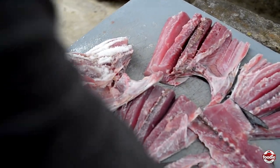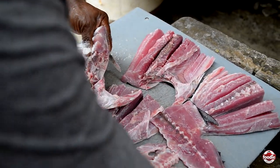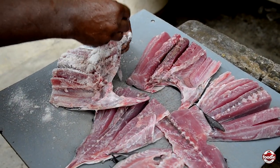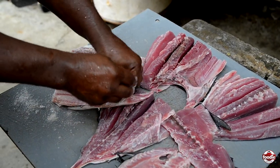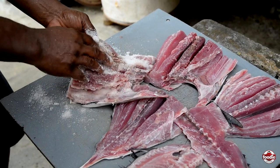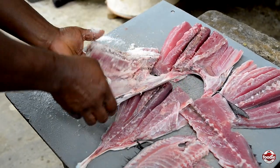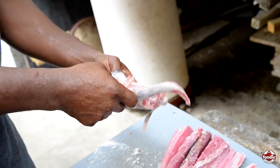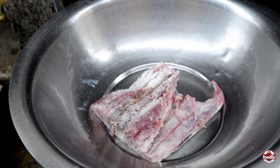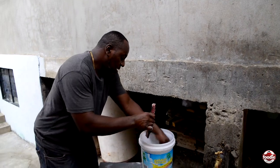Is there a certain amount of salt you have to put, or do you just eyeball it? Yeah, just eyeballing it. You don't have to have a specific amount of salt. The more salt the merrier — you can't spoil it. So we salt all the way down inside. You're not salting the skin side? No, just the flesh side.